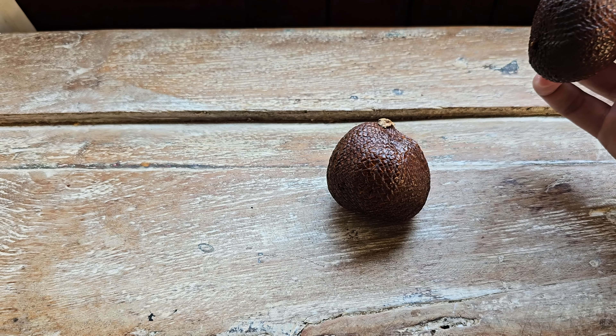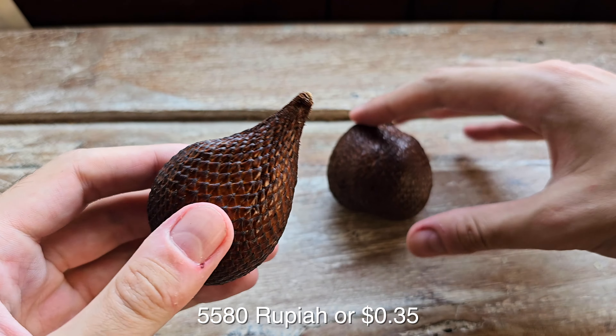I just want to show you guys these fruits I got. I had never seen these before. They're called snake fruit.